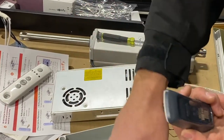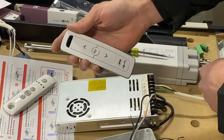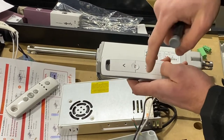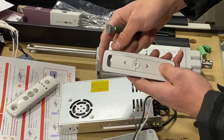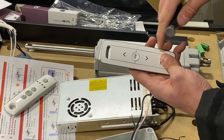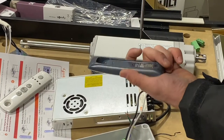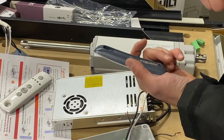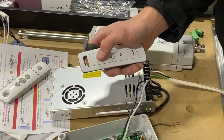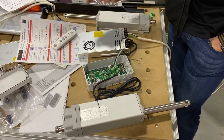Two more things to note. First, on your remote: if you want both units on channel three so the customer can press one button and both bays open simultaneously, go to channel one, press the program button — it will jog to confirm — then switch to channel three and press the program button again. That assigns motor one to channel three as well. Repeat the same process for motor two: hold program on channel two, then switch to channel three and press program. Now on channel three, pressing up opens both motors simultaneously and pressing down closes both simultaneously.